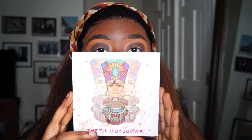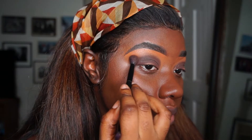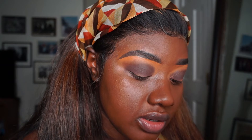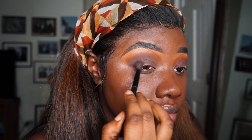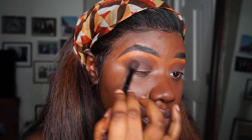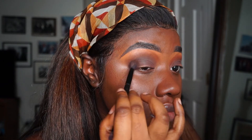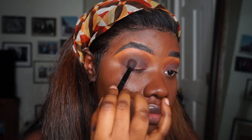Next I'm going into the Juvia's Place Zulu palette and blending out Cypress Umber with that brown. Right now I'm mostly focusing on adding more depth to Cypress Umber and building the color.